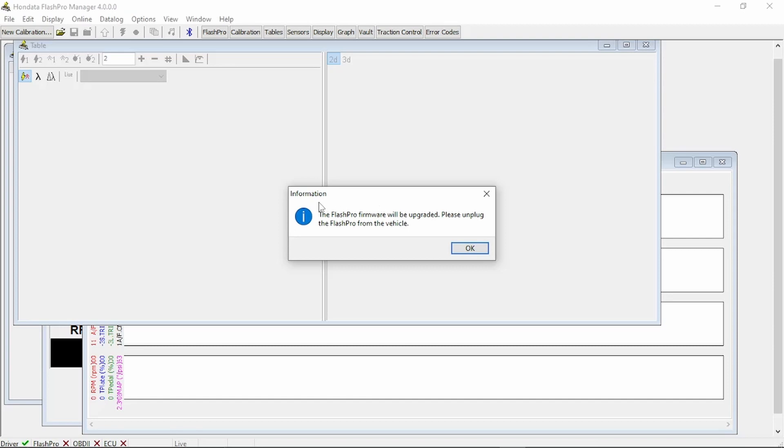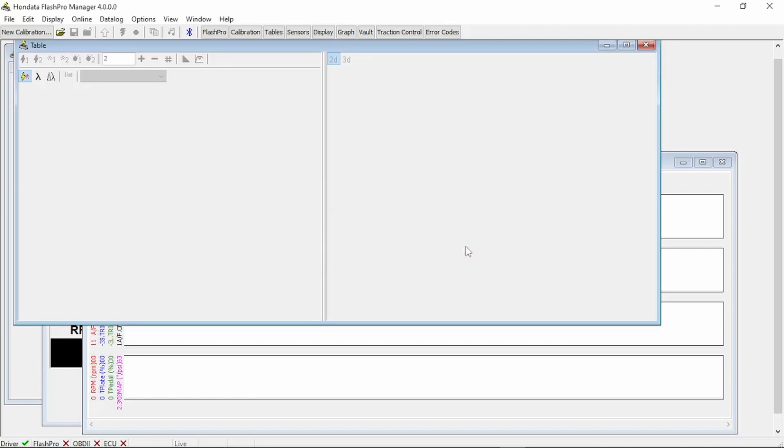Once hooked up to the laptop, you're going to be greeted by an information screen saying Flash Pro firmware will be upgraded. It'll also tell you: please unplug Flash Pro from the vehicle. This will pose problems if you have it hooked up to the vehicle — believe me, I know. Go ahead and hit OK and it'll simply update the Flash Pro firmware.